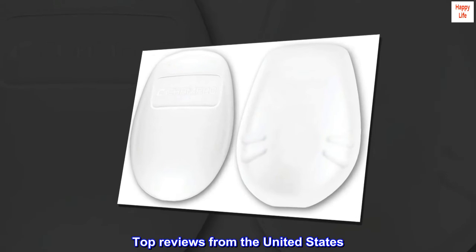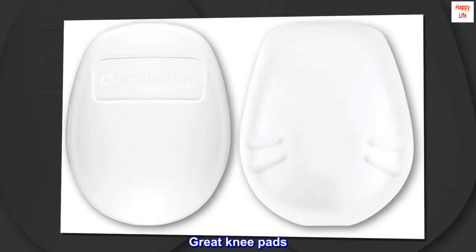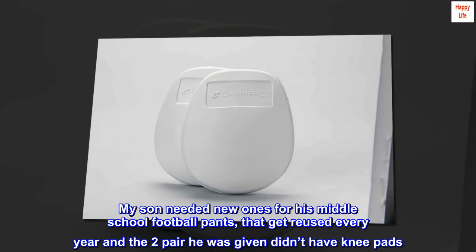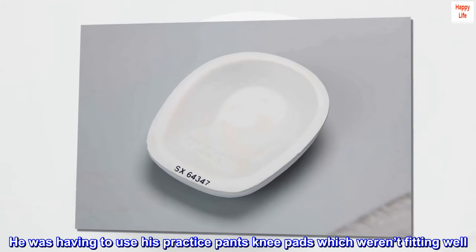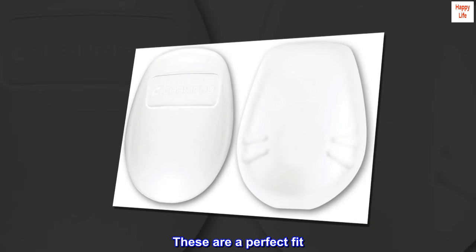Top reviews from the United States. Great knee pads. My son needed new ones for his middle school football pants that get reused every year, and the two pair he was given didn't have knee pads. He was having to use his practice pants knee pads, which weren't fitting well. These are a perfect fit.